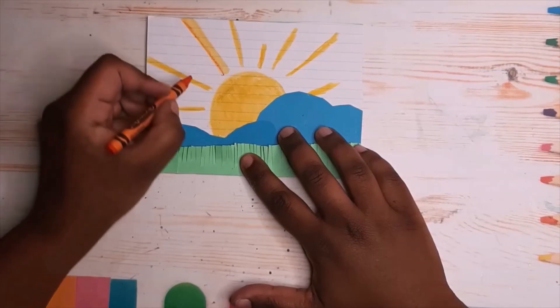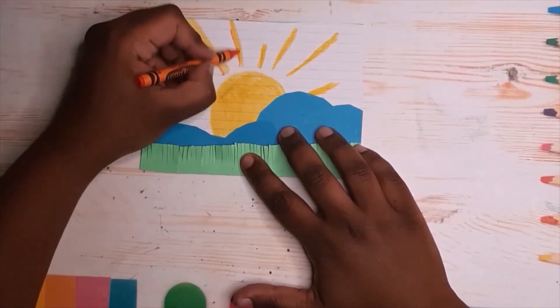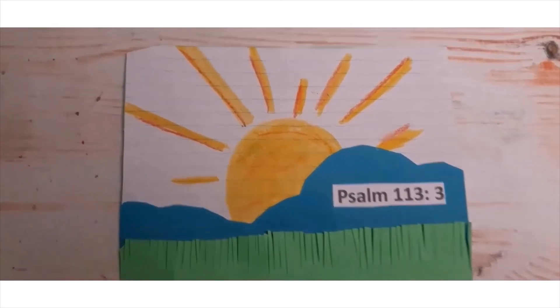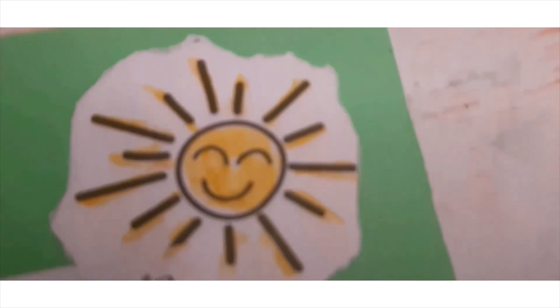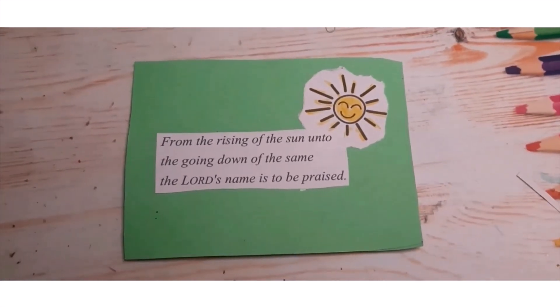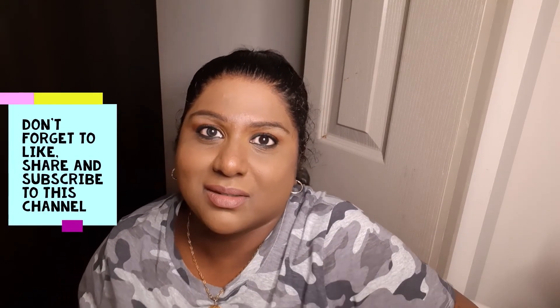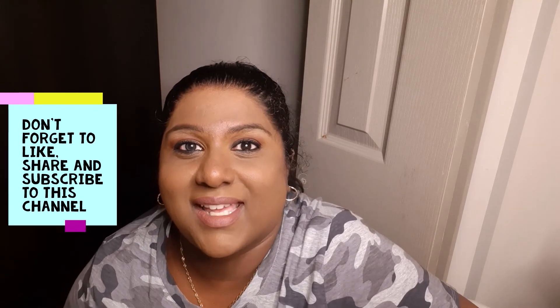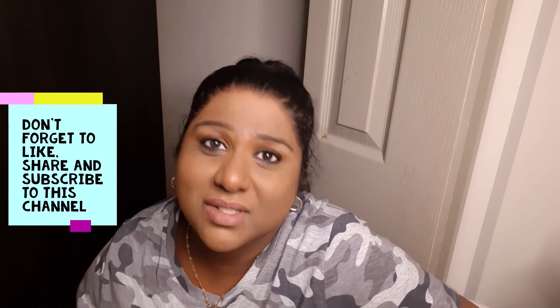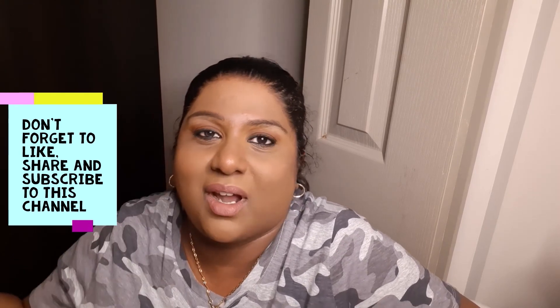I also went back in with the rays and added a little orange to make them pop. Now I added Psalms 113 verse 3 to it, and I took from the printable sheet and added the sun image and the Bible verse to the back. Well, I hope that you found this video useful and helpful, and hopefully you can use this with your Sunday school class or children's ministry — or wherever you use it, you can use it at home as well, especially during the summer time when kids are home and you can give them something to do.